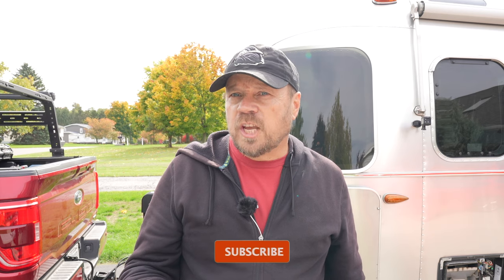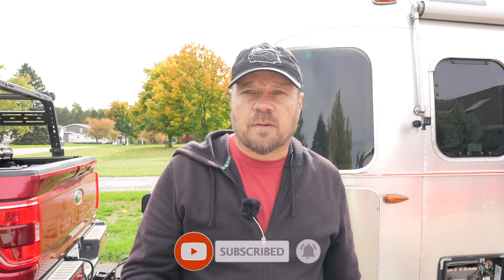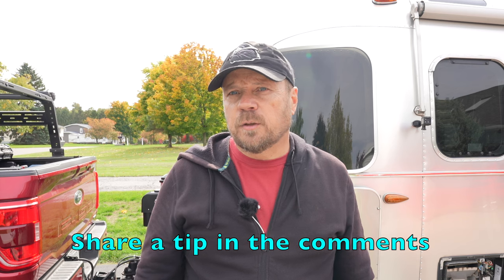Well, that's pretty much it for winterizing your RV. I hope you found this video useful. If you did, please give us a thumbs up. Subscribe to our channel if you haven't done so already — we post new videos on a weekly basis, so hit that bell for notifications so you know when we post a new video. If you've got any tips or recommendations that you do when you winterize your RV, leave them in the comments. Until the next time guys, we will see you down the road. Take care, everybody.